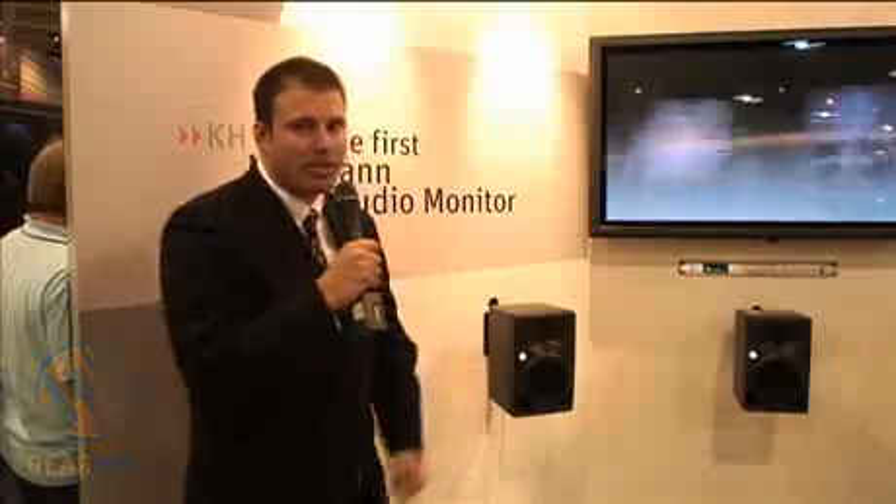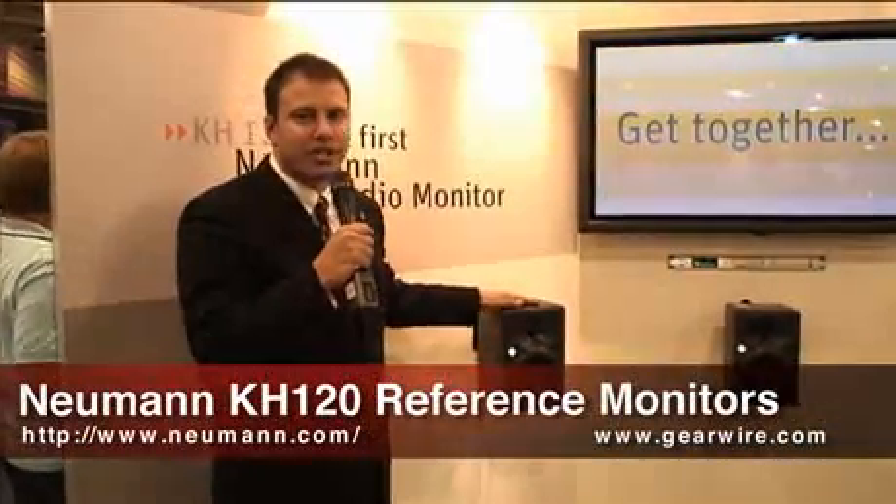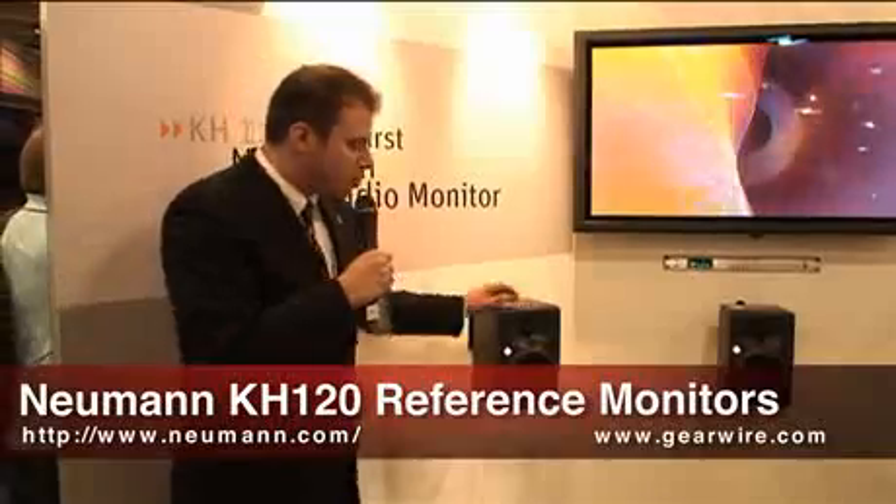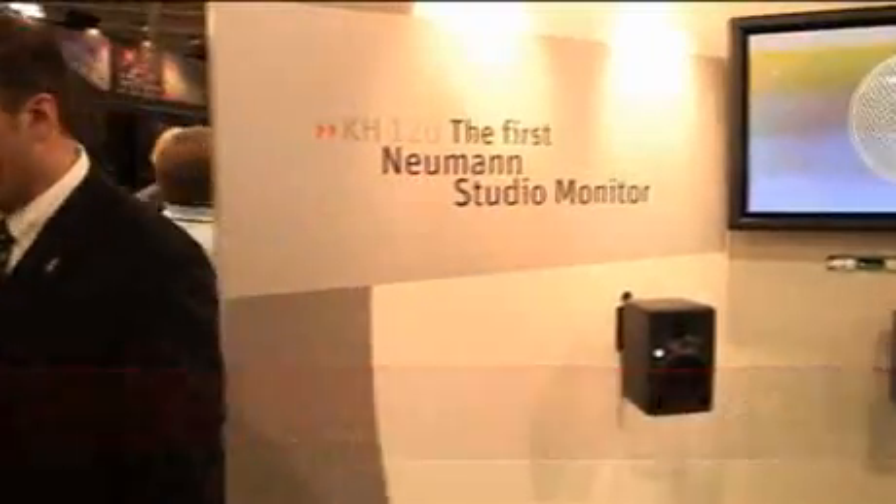Hi, my name is Rob Blumenretter. We're here at the Sennheiser booth at AES 2010 in San Francisco to discuss the brand new, long-awaited Neumann Studio Monitors. This is the first of a series from Neumann — the KH120. The KH120 is Neumann's first studio monitor.